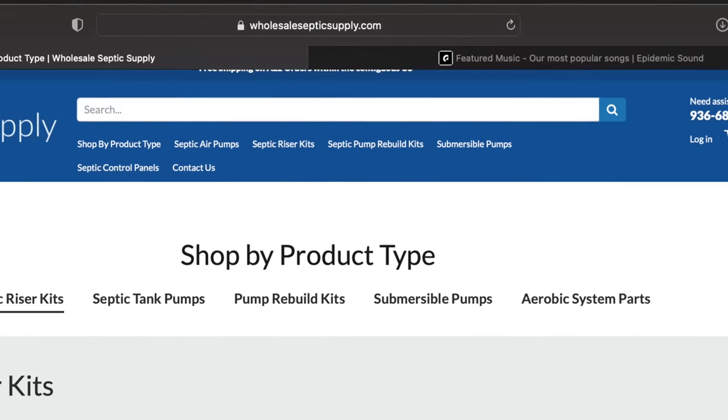After watching this video, if you want to install these risers yourself, click the link down below and they will take you to WholesaleSepticSupply. Alongside risers they also offer a number of different aerobic and conventional septic parts. Check out their website and let's get into the video.